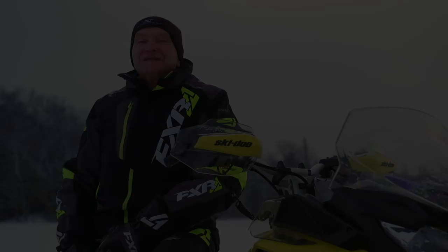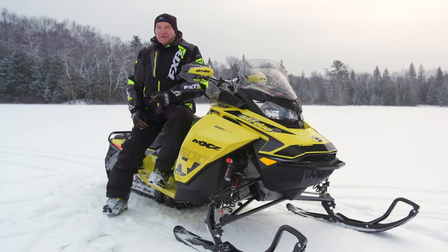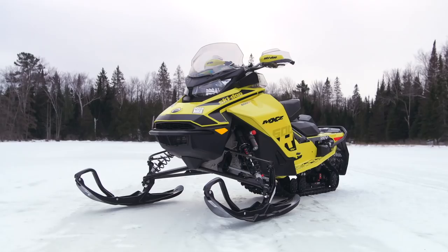Tighten your chin straps. On this week's test ride, we're going to pull the sheets off of one of model year 18's most highly anticipated limited-build sleds. Are you ready? Here comes the all-new G4 Skidoo MXZ 600R E-Tech.